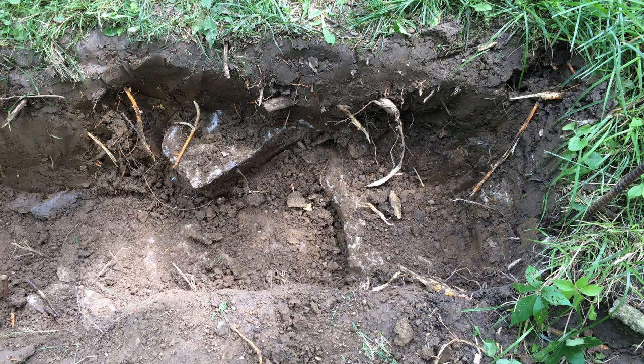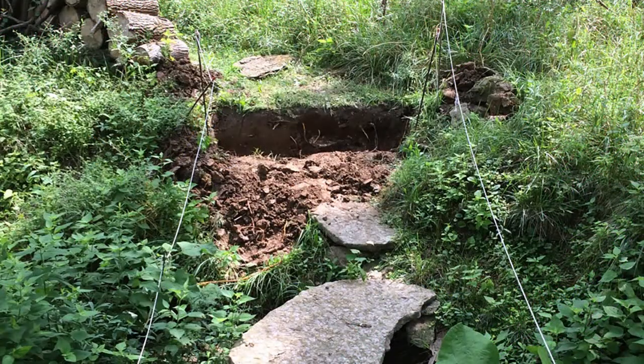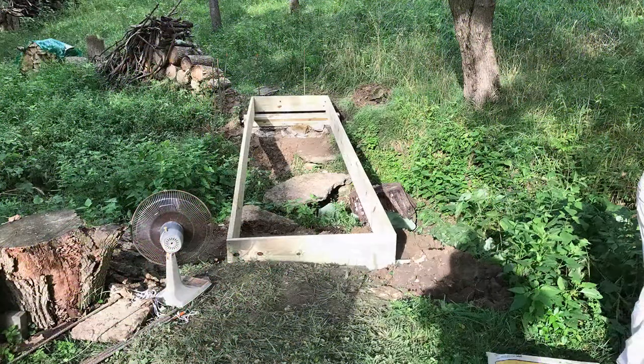We started by digging the trenches for the foundation. Steve did the first one by himself and I helped with the other one. Man, was that hard work.